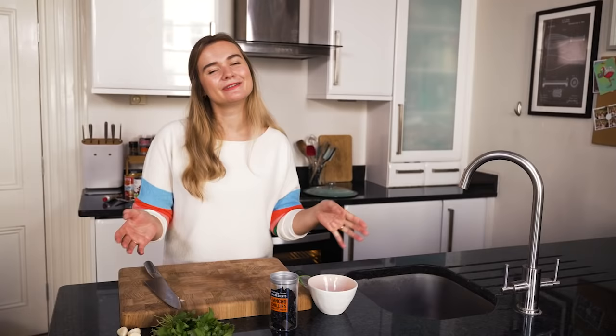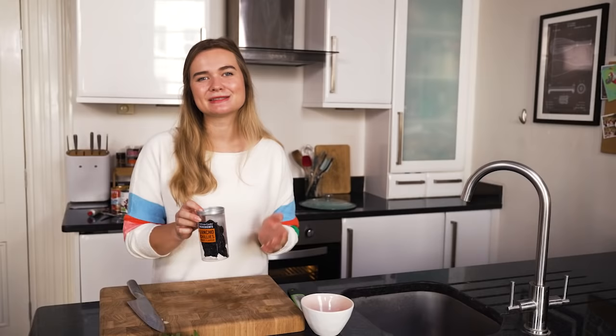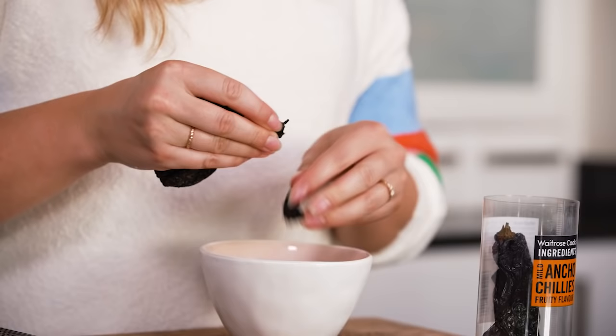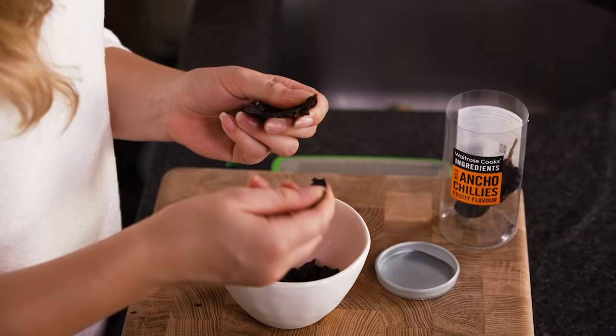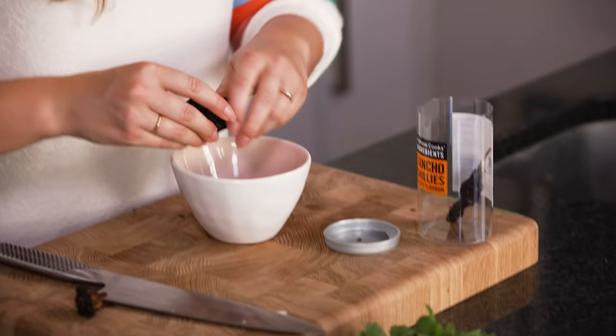For our chilli we obviously need some chillies. I have got some ancho chillies for the base — they've got such a lovely smoky flavour. They've been dried out so they're really easy to keep in your cupboard; you haven't got to have too many fresh ingredients in. Break them up into a small bowl, just tear them into smallish pieces. They've got a really nice fruity flavour and they're quite a mild chilli, so this might look like a lot but don't worry, they're not super spicy. It's nice to use a few different types of spice because it builds those nice layers of flavour.